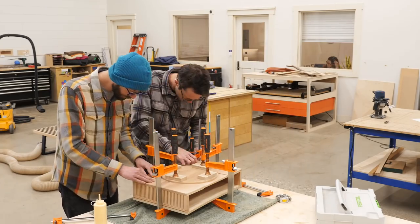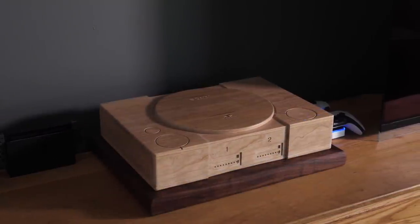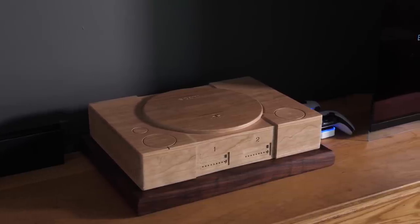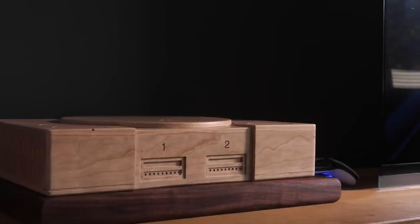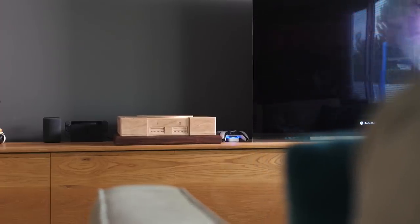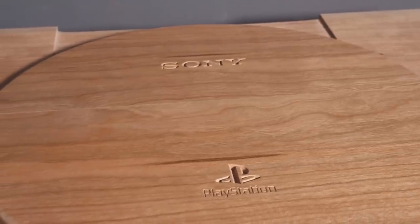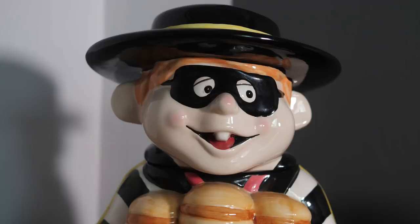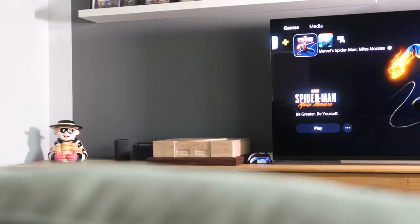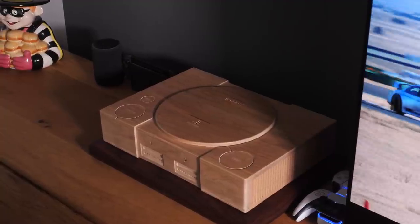Alright, so I started off this video by posing a problem — having a big unsightly object sitting next to my TV — and what I've ended up with is an inarguably bigger, and arguably more unsightly, object sitting next to my TV. Which isn't exactly a solution, but for me this works. It all comes down to what you like looking at. I don't want a clean, sterile-looking media console — the goal isn't minimalism. I don't mind a bigger object covering a smaller object, so long as the bigger object is something that I like looking at. But that's me, and taste is subjective. Robble robble.